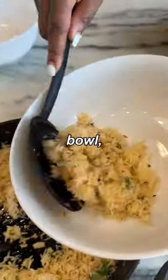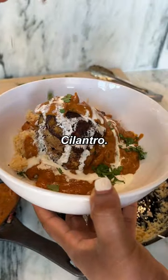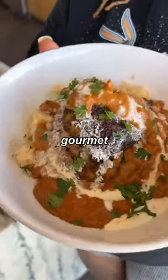Now it's time to plate. Rice in the bowl, tikka masala sauce, chicken thighs, this cream, cilantro. We just turned 14 bucks into a beautiful gourmet dish. Let's dig in. Mmm. This is the best chicken tikka masala I've ever had.